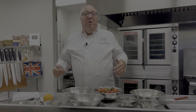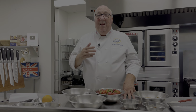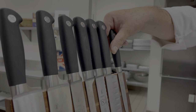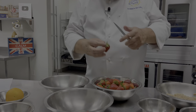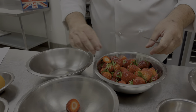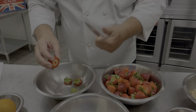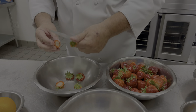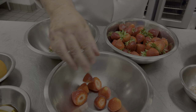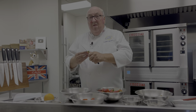As the Queen heads to Balmoral for the summer, I still remember the one time I made her really angry, or maybe just a little bit frustrated. The Queen communicates with her chefs through a red leather-bound menu book called the Menu Royale. That's where the chefs suggest breakfast, lunch, afternoon tea, and dinner, and the Queen chooses what she wants. That way the chefs can get the food in and prepare everything — we usually get about three days notice.